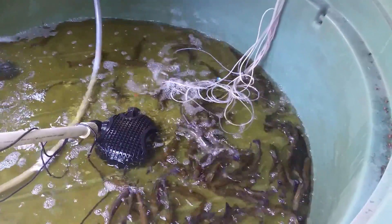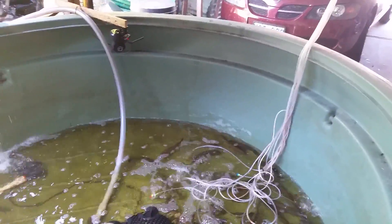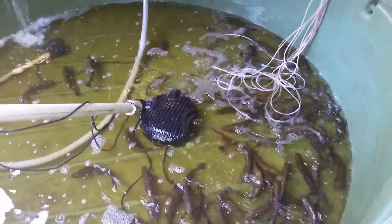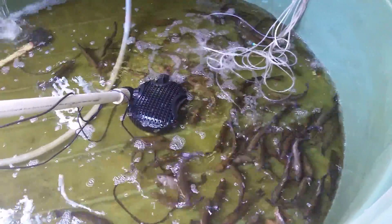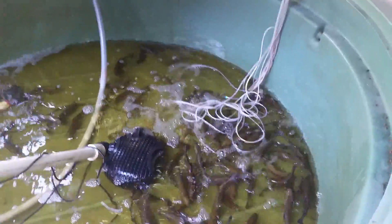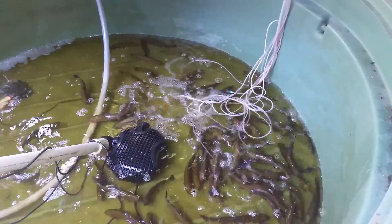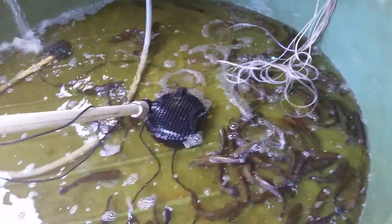When it gets a little bit too hot, I can check in on them on the camera there. I come out and throw a bit of ice in. It's definitely not an easy job to keep trout through summer.